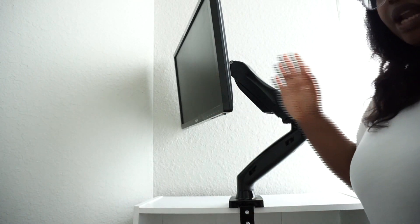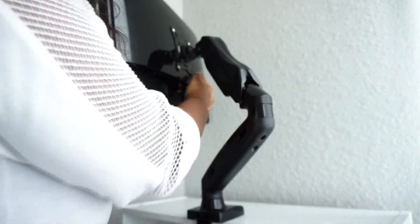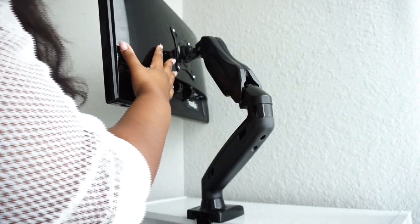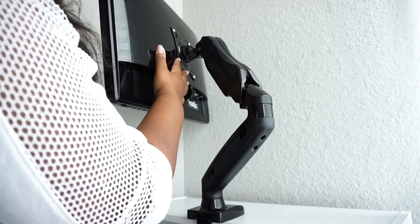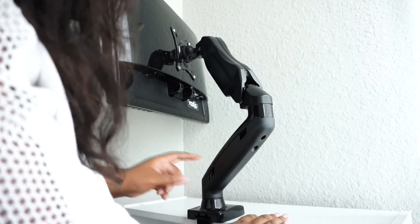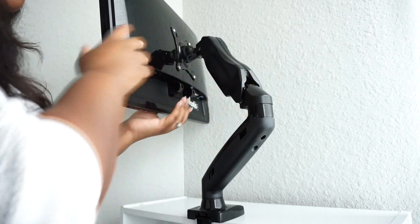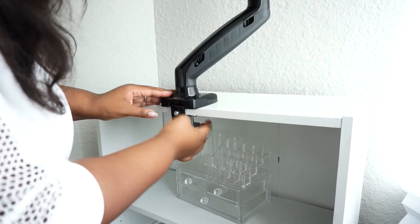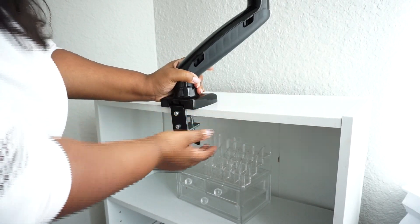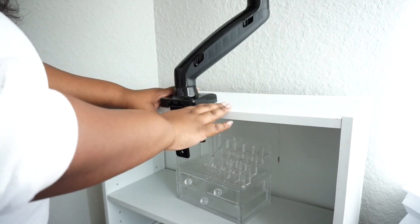I'll show you the back - it's super easy to attach, just four screws. It goes with this particular monitor and, while it's not the same brand as the monitor, it is a compatible brand. To attach the mount you just twist this on, it links up with the shelf, you tighten it up, and it is in place and very stable.